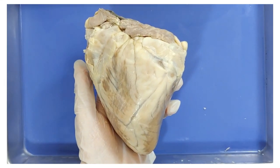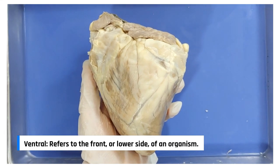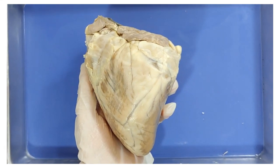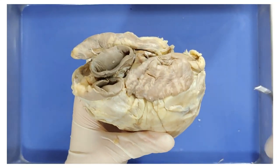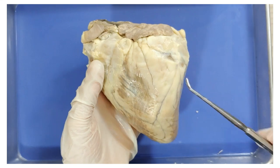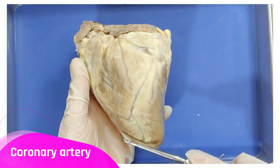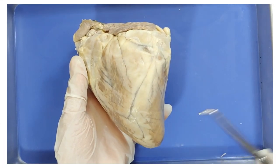Now we can start to orient the heart. The front or ventral side of the heart can be identified by a few things. First, these flaps right here, called the auricles, covering the top of the atria. Also notice this diagonal line — this is called the coronary artery, and the front side will have it running from top right to bottom left.